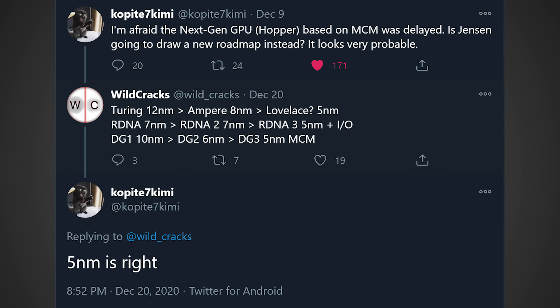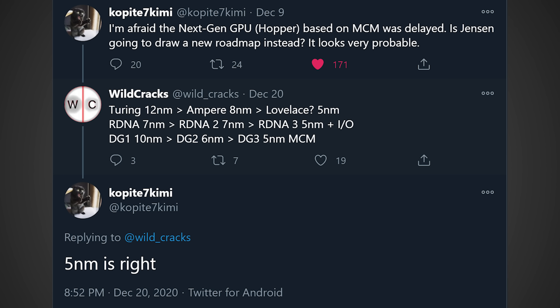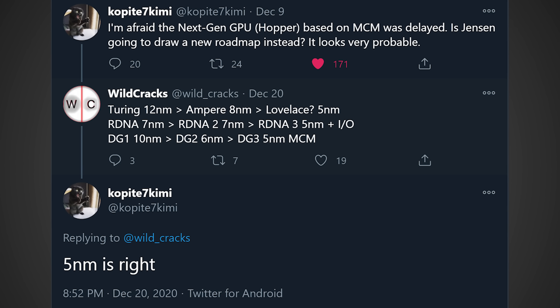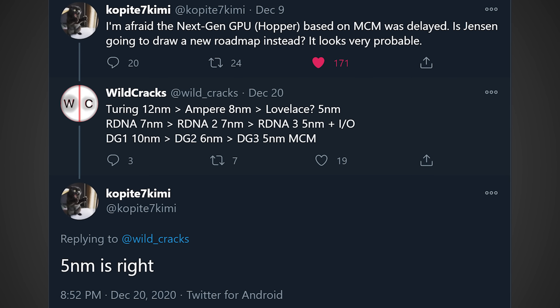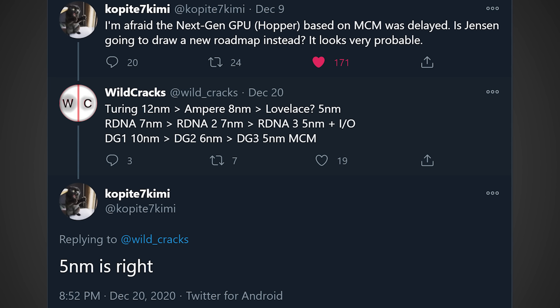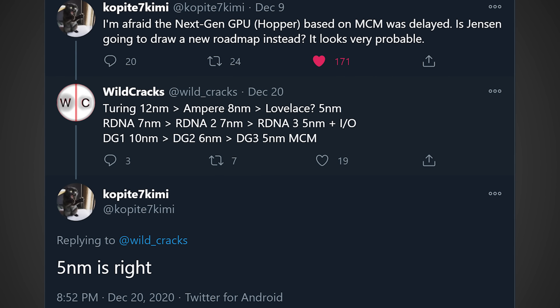This piece of leaked information comes from the Twitter user Copite7Kimi — you know him, you love him, he's a great leaker — and this is what he had to say about what could be the upcoming RTX 4080. He says: 'I'm afraid the next-gen GPU Hopper based on MCM was delayed. Is Jensen going to draw a new roadmap instead? It looks very probable.' And when someone gave their ideas on what node it would be produced on, Copite7Kimi responded: '5 nanometers is right.'